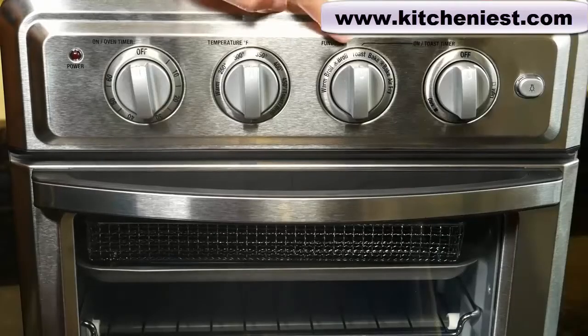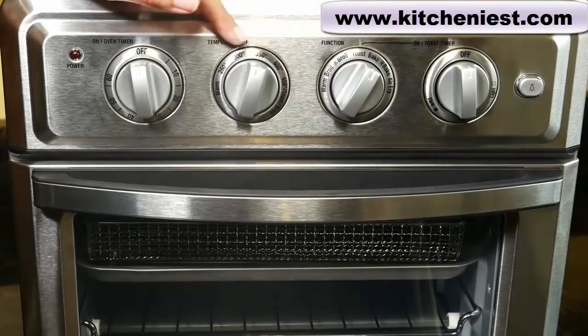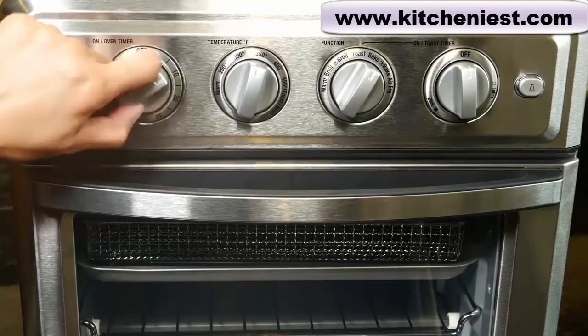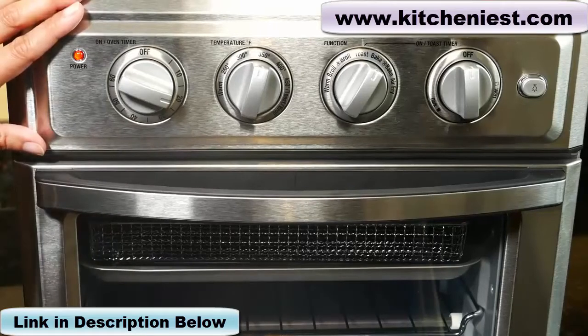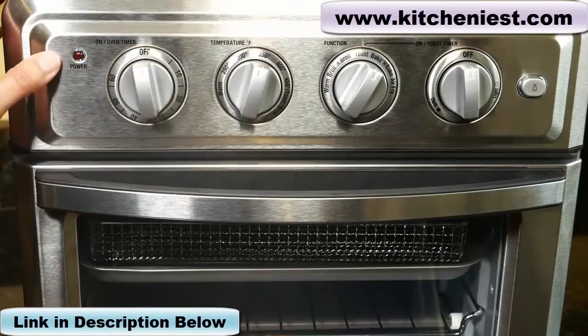To turn the unit on, choose your function — let's say we're choosing bake. Then you would set the temperature, let's say 350. Choose the amount of time you want to cook; I'll put it to 20 minutes. The power indicator light will turn on and the oven starts heating up. To turn the unit off, turn the on/oven timer to off and the indicator light will go off.